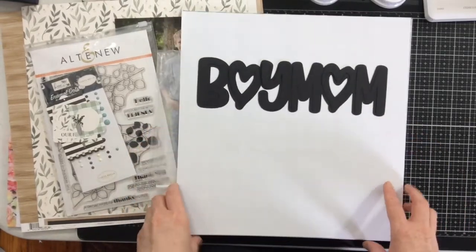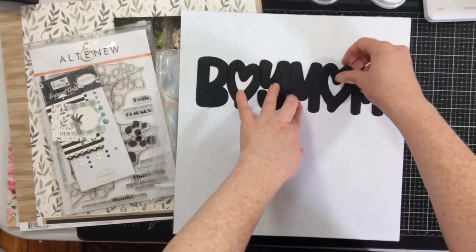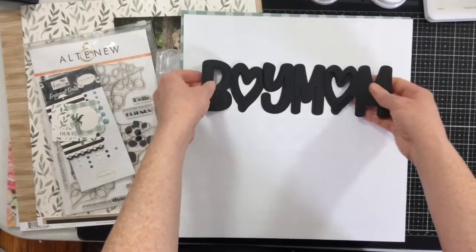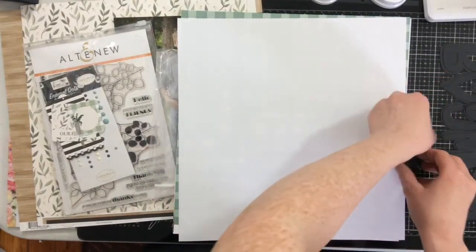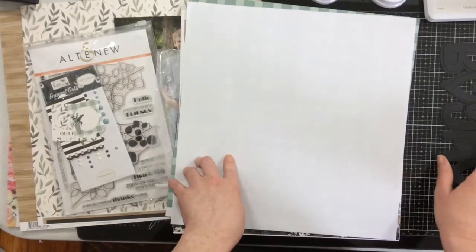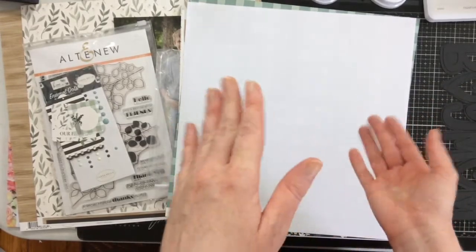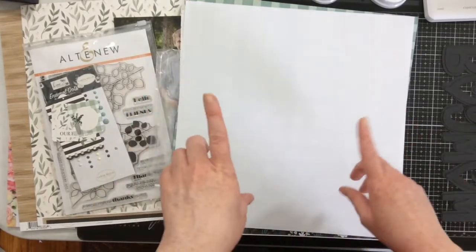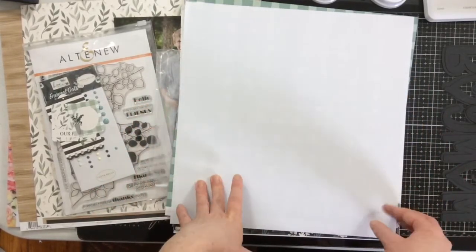I changed my approach. I could get the 'boy mom' part with the little hearts to cut, so I decided that's what I was going to do. This wasn't a cut file per se — it needed a lot of work when I pulled it into my Silhouette software to get it to trace and cut. The other part just did not want to cut at all. Alex had better success with that cut file, so I'll link her channel below.